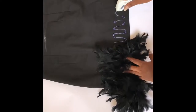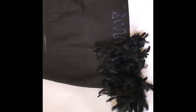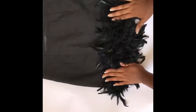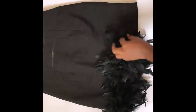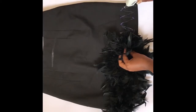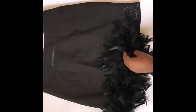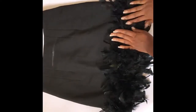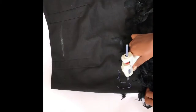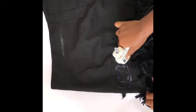The next step: take your glue gun, apply the glue, and just stick the feather onto the skirt. Try to work in sections instead of doing one whole line at once.